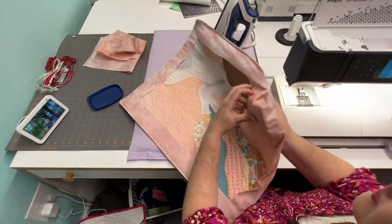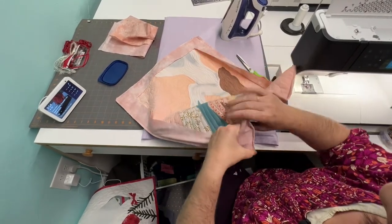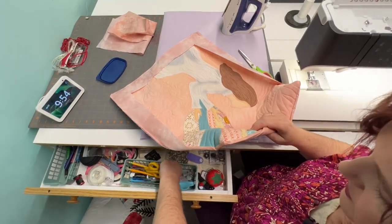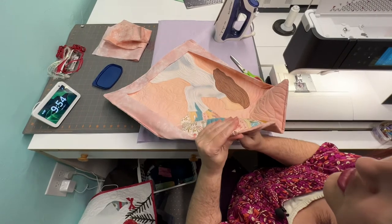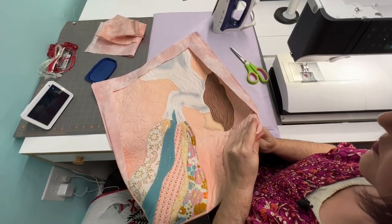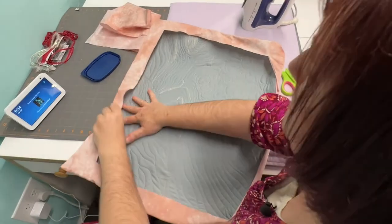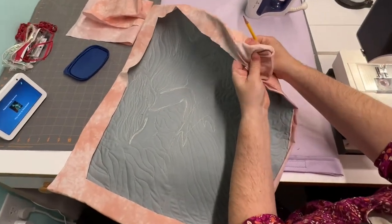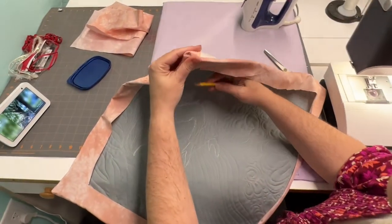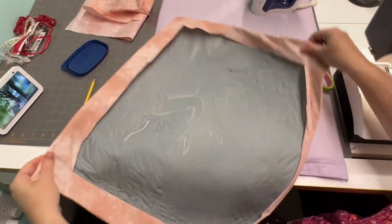Now I'm just flipping it like you do a pillowcase. You can use a pencil or whatever you need to get those corners pushed out nice and sharp. There we go — here's the back of our quilt, and now our little frame is on the back. Just going to make sure those corners are pushed out where I want them. It doesn't really matter if you use a pencil because it's inside — no one's ever going to see it.